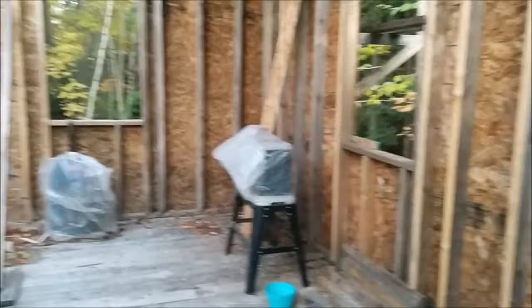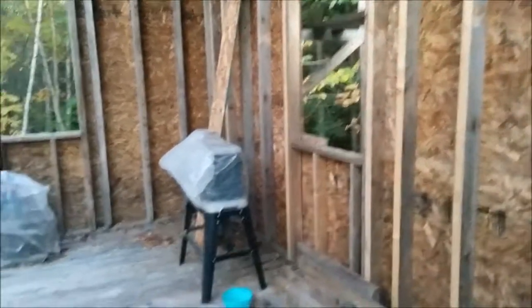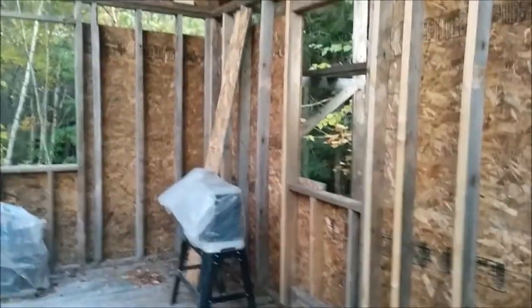Okay guys, end of day four. It's cold, the wind has not stopped at all, sun's going down — about a half an hour left of light. So we're calling it a day. We're halfway sheeted up this side and starting a good chunk on this side. We're kind of doing this oddly because of what we have to do, working in between rain showers and stuff. We're trying to get things covered while shingling the trailer.